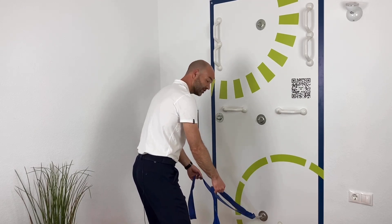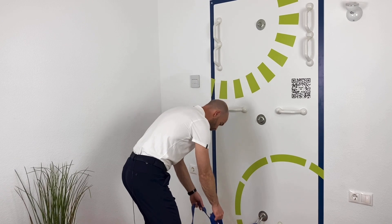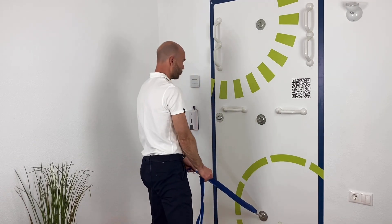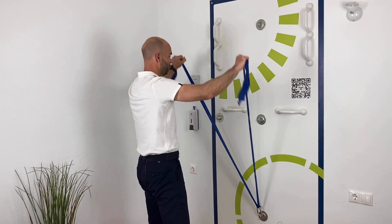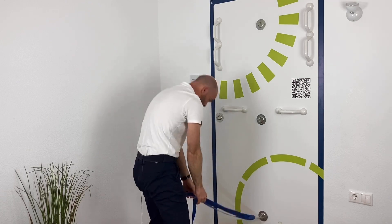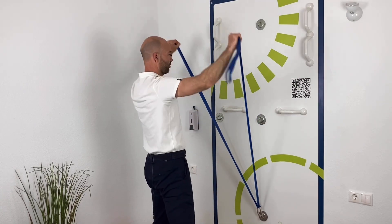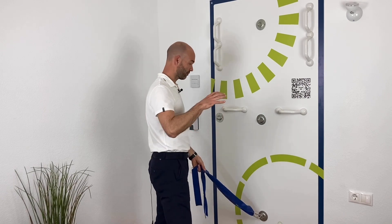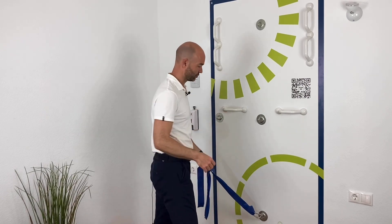Then you flex your knees just a little bit and then you round your back so you lean forward. Then you roll up and you continue with the arms up in a V-shape here with the elastic. So you round the back here, you roll up and in the end you come up in a V-shape. That means that we're working the muscles from full stretch to a full contraction.